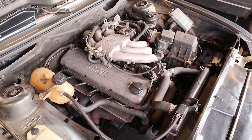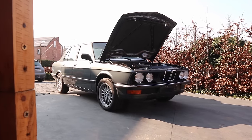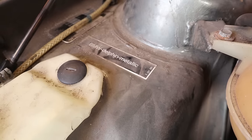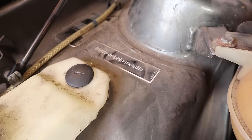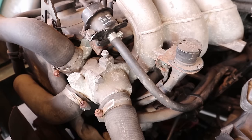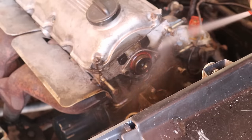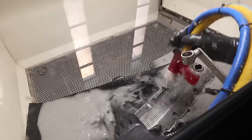In today's episode we are going to transform this dusty engine bay of my BMW E28. During the past decade it remained almost untouched so it is finally time to bring it back to its former glory. Prepare for an episode filled with wrenching, degreasing, and vapor blasting.